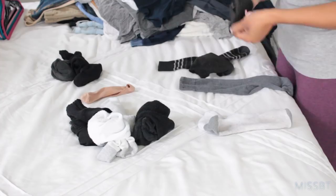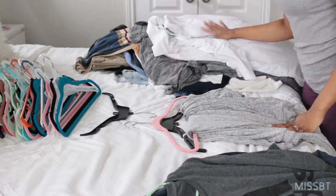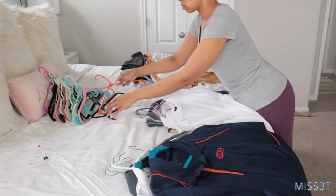Finally, my last stack is the hang-up clothes. I just pull out all the available hangers and start putting everything on a hanger while separating mine and Bear's stuff, then put them back in the closet where they go.